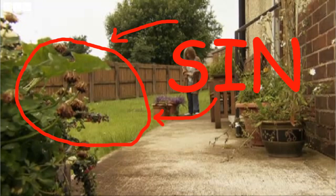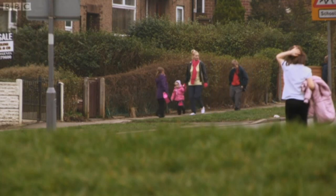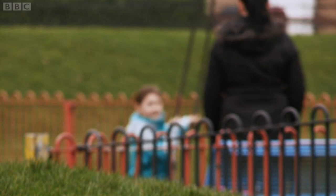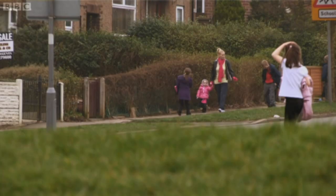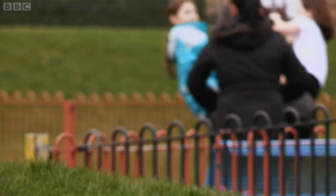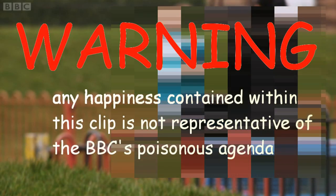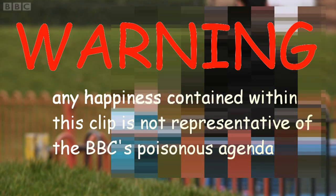Here's another way to release your ill-hidden loathing. Why show happy children playing on the swings when you can blur the footage and play miserable music over the top? You may even hide the sound of their joyful, innocent laughter.